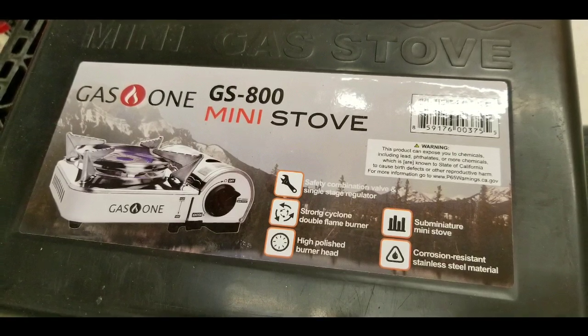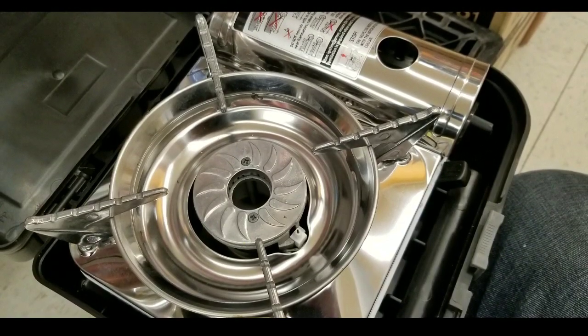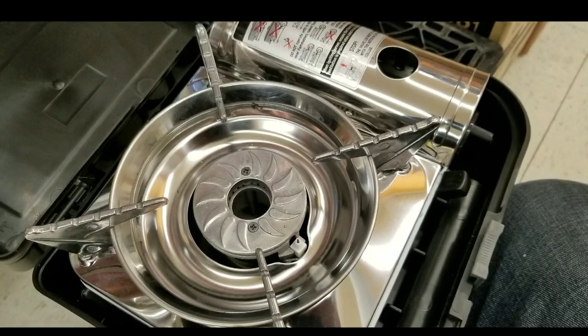Anyway guys, thanks for watching. This is a pretty interesting little stove. Click to like, subscribe, and hit the bell button if you want to see more shopping finds and stuff like that. See you next time.